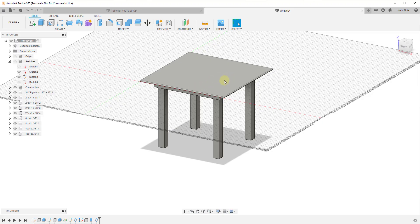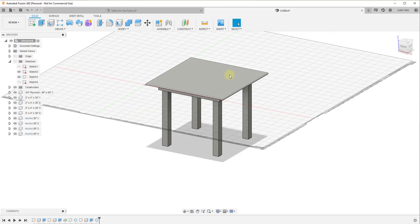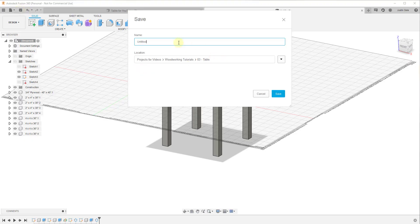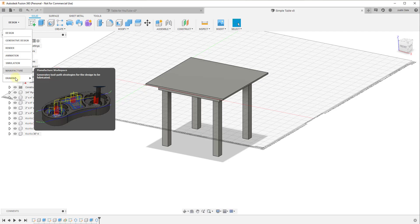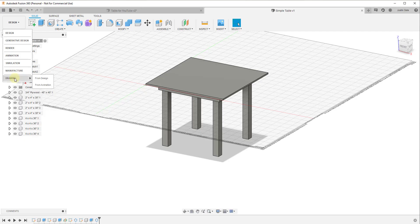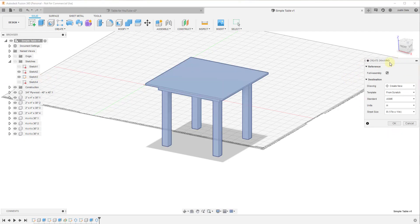Now I want to talk about how to create a drawing from this. We've got our table, so go ahead and save it. I'm going to click Save and call this 'simple table,' then click Save. From the drop-down, we can go into the Drawing workspace — click this button, go down to Drawing, and click From Design.